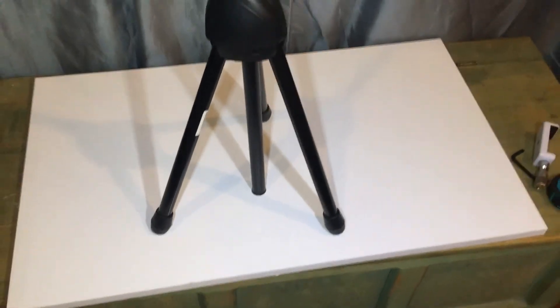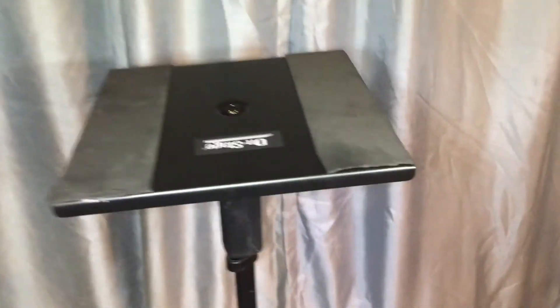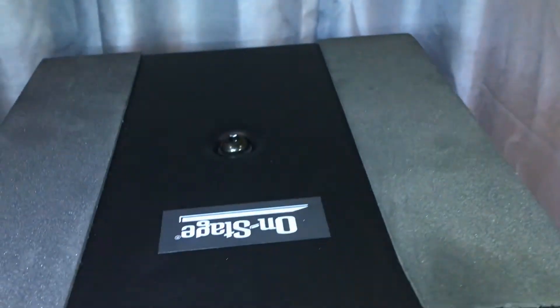Let me stand it up and show you how it looks. And now you have a table, which is pretty cool. Put something on top of it. I'll be putting a speaker on top — that's what I'll be using it for. Hopefully nobody drops it. I'll probably put velcro here and velcro on the speaker to make sure nobody knocks it over.